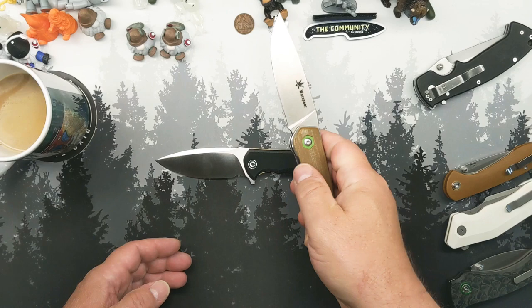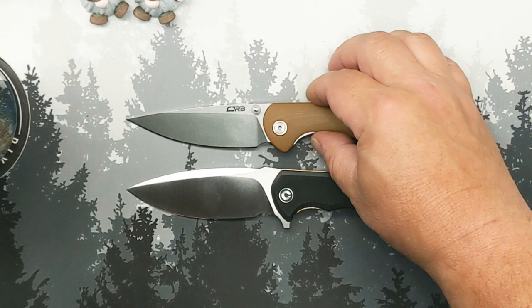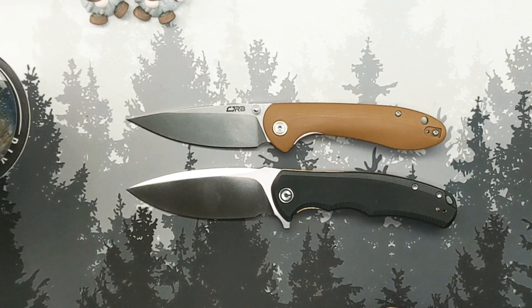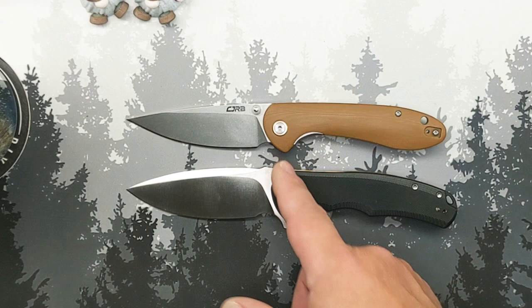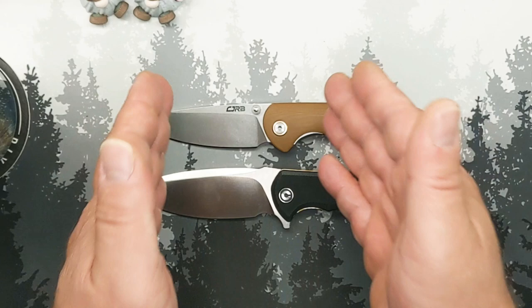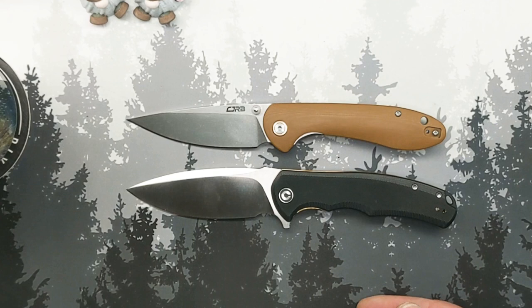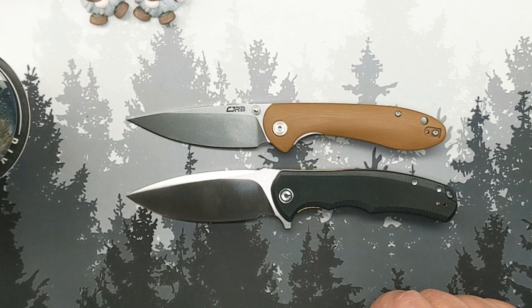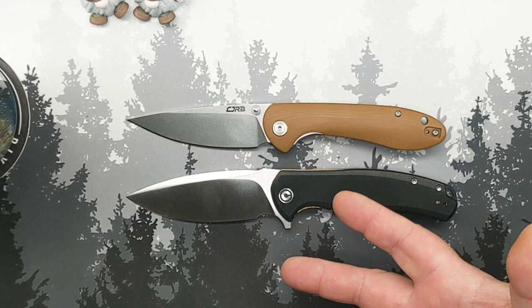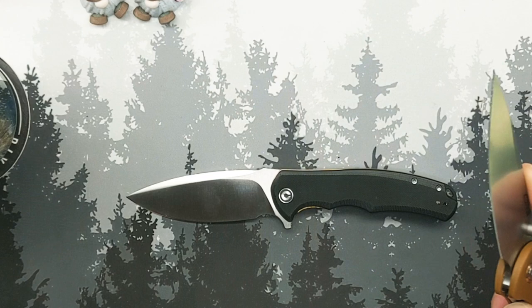The CJRB Feldspar is a bit shorter overall but gives you the same cutting edge. It's a much slimmer, easier-to-carry knife with better steel than the Crawford. The handle is more neutral, which makes it easier for some people. The front choil isn't quite usable as a finger choil for me — it's more of a sharpening choil. This one's D2, but you can get it in stainless AR-RPM9 for about the same price. I love this knife; if the scales were contoured as well as CJRB's G10, the Praxis would be on a different level.